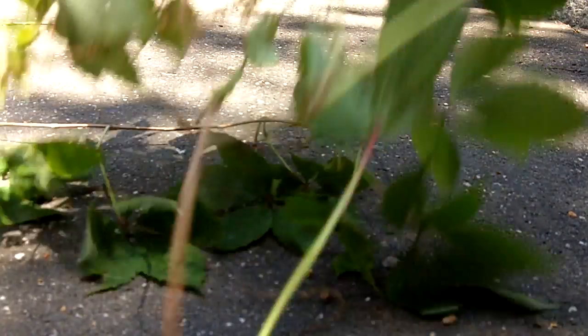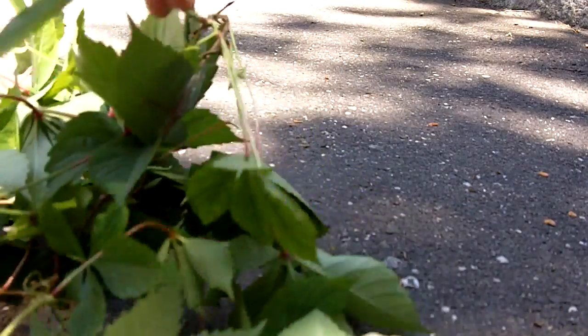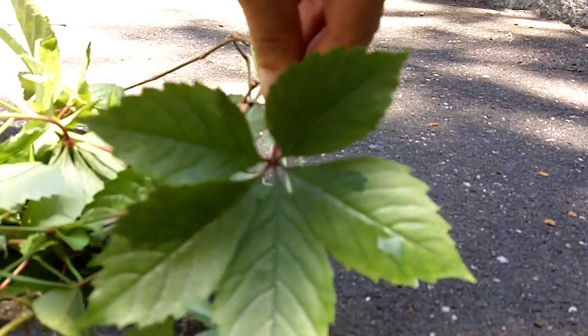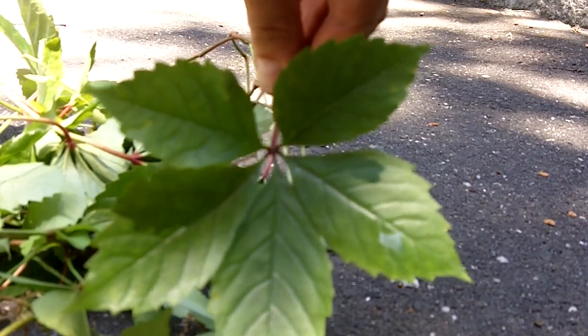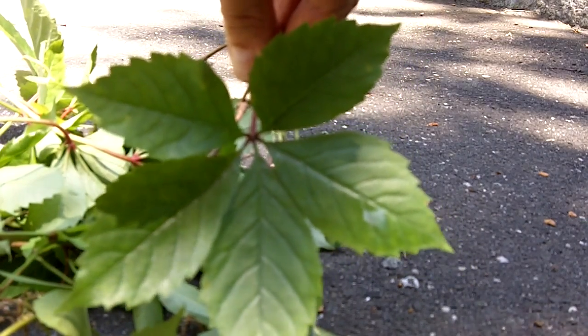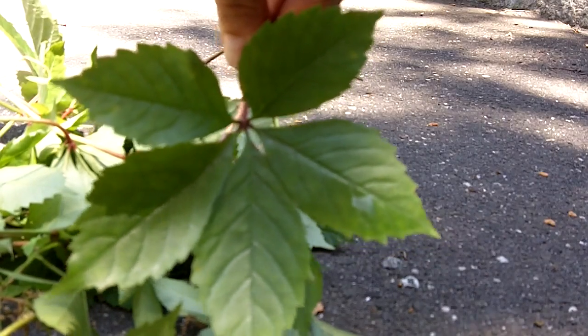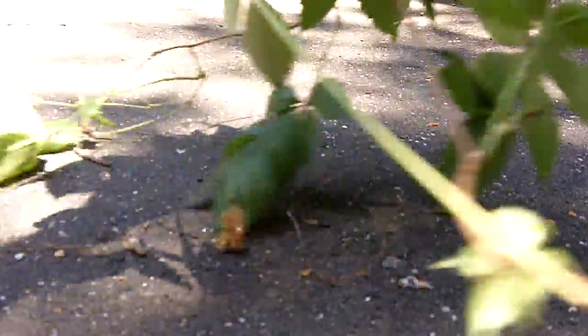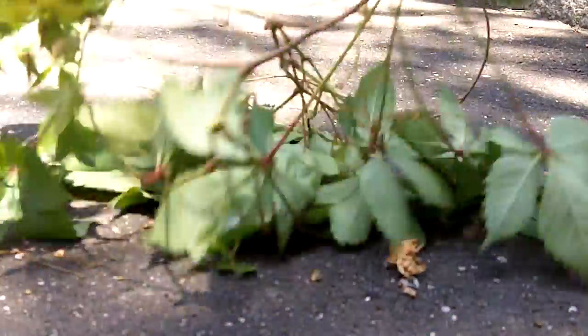This plant is known as Virginia creeper. If you notice the leaves, it's a vine and it grows in five — they radiate out of a central axis. Notice that the margins on these leaves are semi-serrated. There are also five leaves; poison ivy has three. This is not poison ivy. This is called Virginia creeper vine.